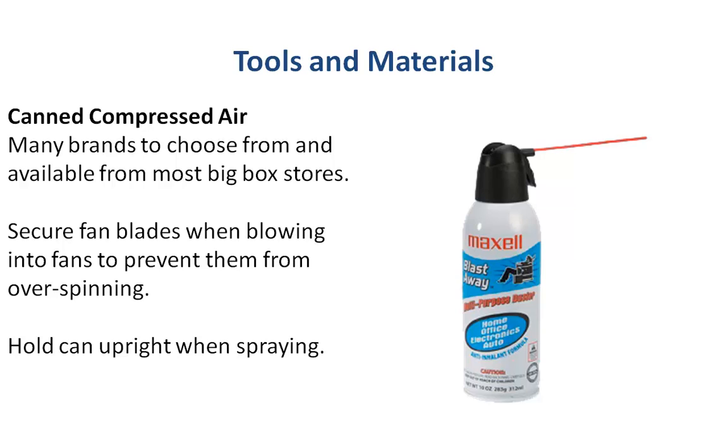Just be sure that when you do use these cans of compressed air, you hold the can upright when spraying, otherwise it's going to condensate and you might have a little bit of liquid spilling onto your electronics, which is always bad. And if you blow the air into any fan blades — like your case fans or your laptop CPU fans — stick something in there to hold the fan blades in place so that you don't overspin them, as that could possibly damage them.